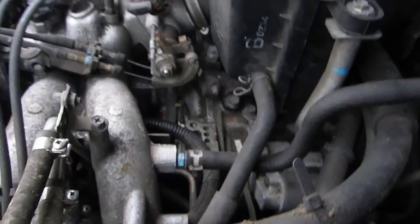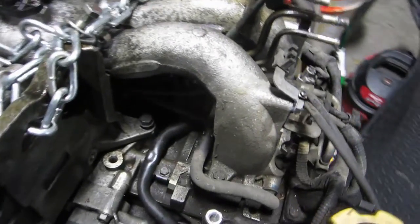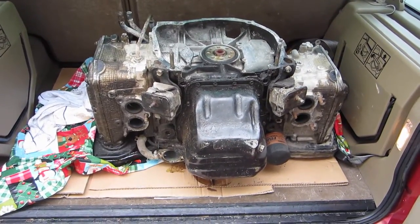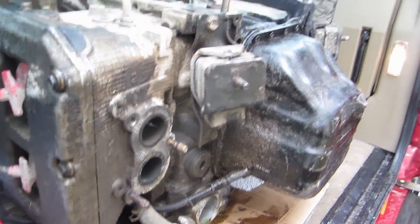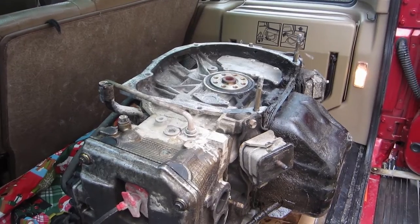The engine looked fine when it was in the car, but when we pulled it out we discovered that it did have a hole in the block, so we needed to find a donor engine. We found an EJ25D for $200, and while it's not the exact same engine that's in my Forester, I did a little research and it sounded like it was compatible, so we went ahead and picked it up.